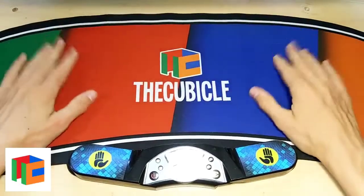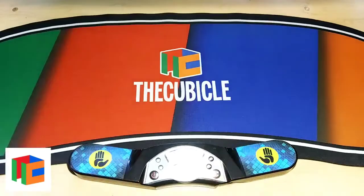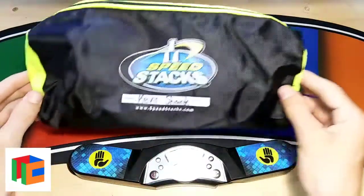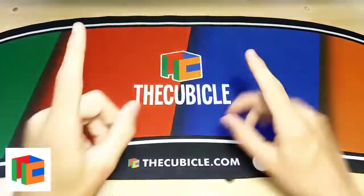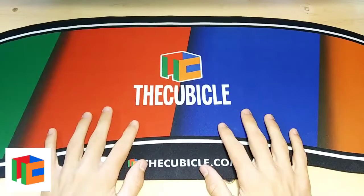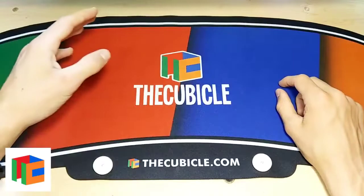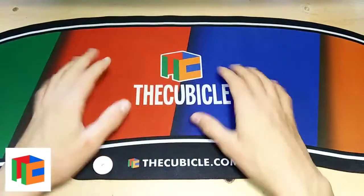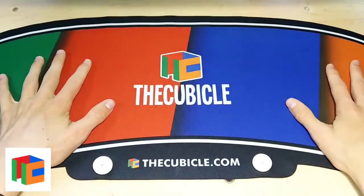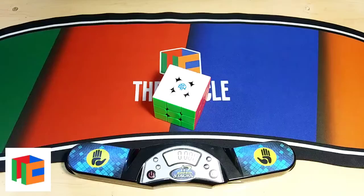This will definitely be my new main mat, especially for bringing to competitions. Since it's the same size as the other Speed Stacks mat, it will fit in the bag along with the timer. Another thing I really like is that this mat is really big, so you can use it to set a laptop on one side, connect a mouse, or just use it as a computer setup — it's really nice mouse pad material, so it can be used for a few other things other than just cubing.